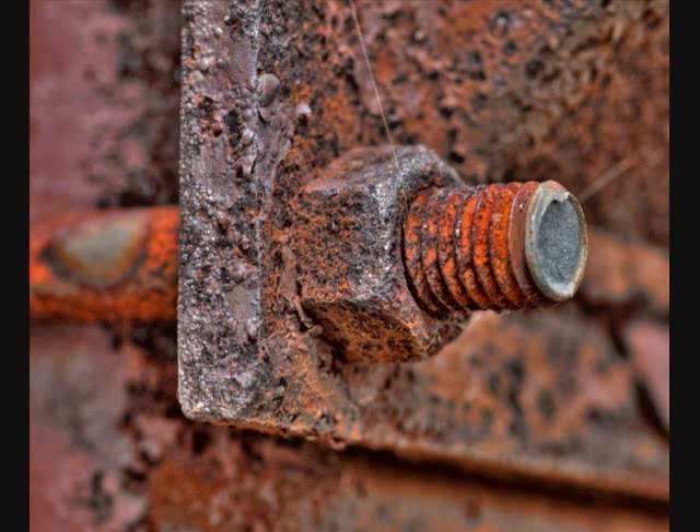Why is it then that iron rusts while aluminum does not? Turns out it's how they react with oxygen.